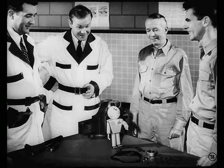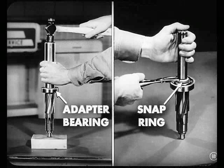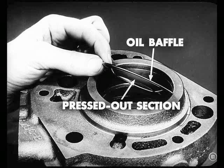That's why the parts department is here — they give you the parts you need. Now, here's how you drive the new pall rod oil seal into place: just use this special driver and drive it home. I suppose that after you drive the adapter bearing on the transmission main shaft, you secure it with the snap ring. Correct.